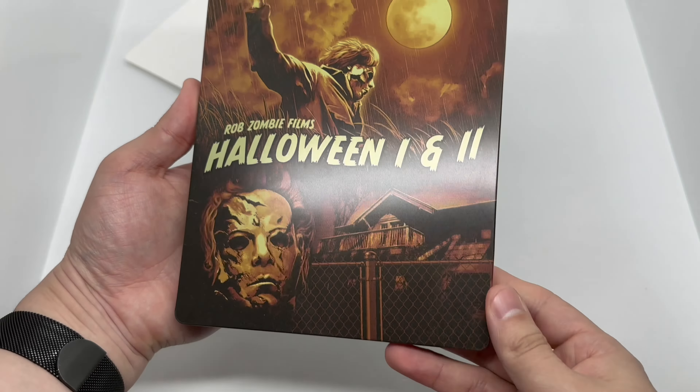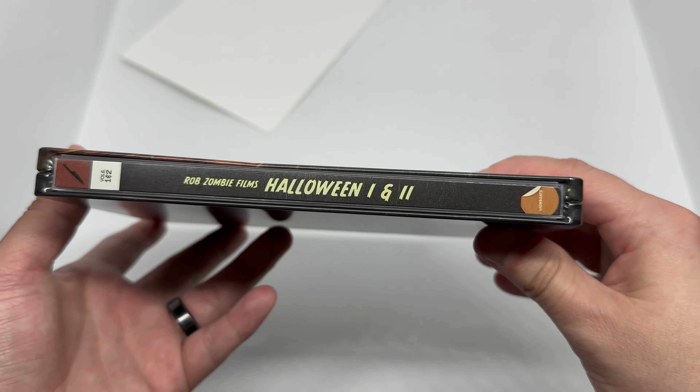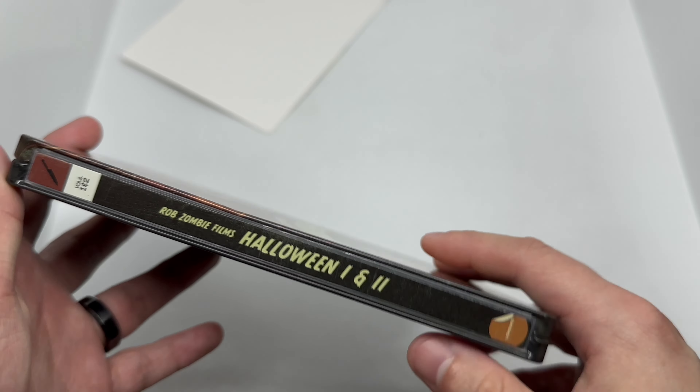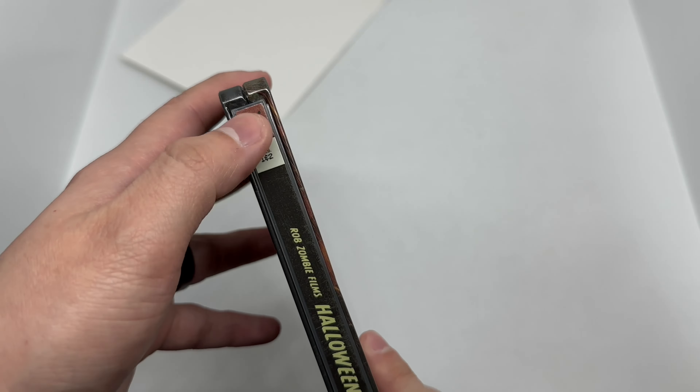Oh man, there's a dent right here — kind of flat. That's gonna bug me. You can see it right there, that's terrible. You don't notice these things unless you open it, which sucks and makes things a lot harder. Yep, there's a dent right there. And here's the spine — Rob Zombie Films Halloween 1 and 2, Lionsgate — looks kind of classic, like they're going for a comic book style. Simple and clean, I like that.